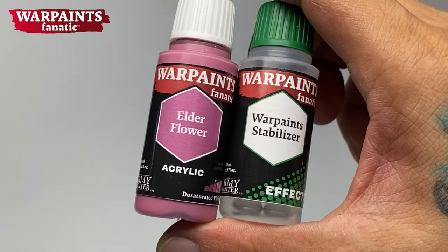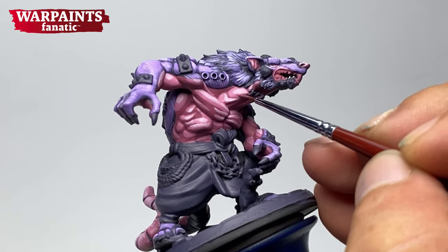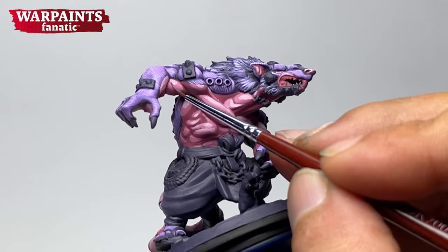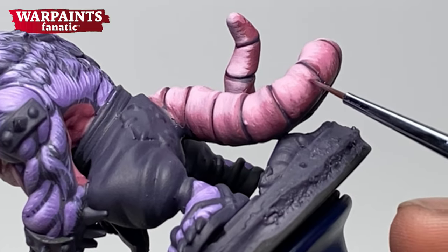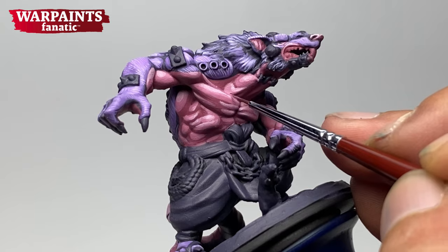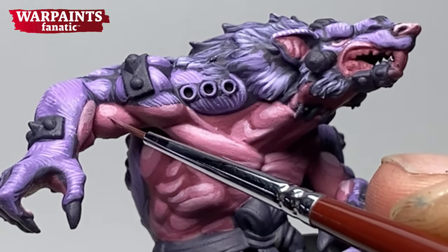Now we proceed to blending and smoothening our layering with glazes. Glazes — it's easier to glaze down, which is to glaze darker colors towards the shade areas, than to glaze up. Glazing down with your base colors and especially glazing down towards your shade colors is so easy. You could use speed paints, washes, shades, inks, or even oil paints. Glazing up towards the highlights, especially on skin and even non-metallic metal, is a bit tricky.